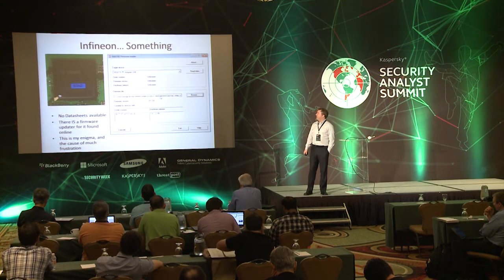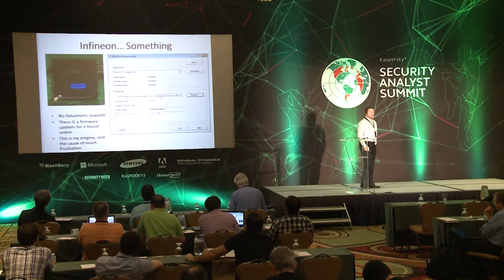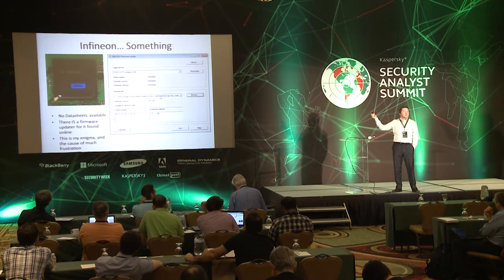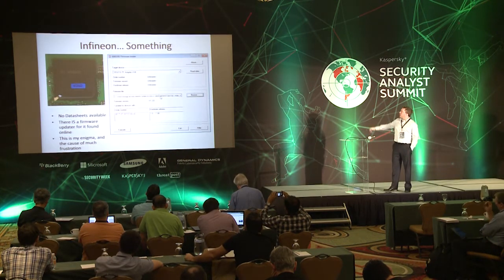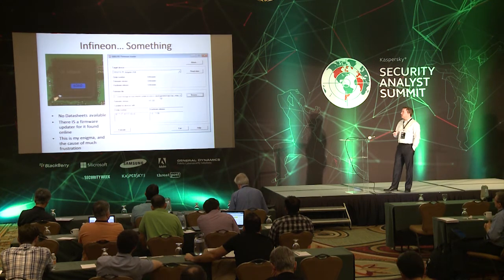This Infineon chip — I have no idea what it is. There are no data sheets on it. It's not a public chip, but it's used in industrial automation all over the place. If you recognize this chip and get concerned, take a look inside your USB-to-serial converter, pull it open, and if you see this chip, you should probably contact your vendor. There is a firmware updater — that's what we're looking at right here — so if you wanted to, you could give it another set of firmware. I don't know how deep this rabbit hole goes because I couldn't get it to work. The one I had required a separate power supply — lots of frustration, lots of wasted hours on this one.